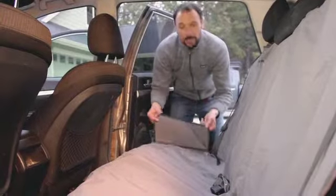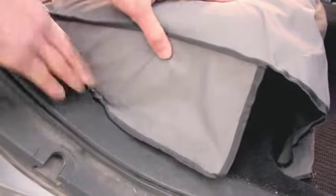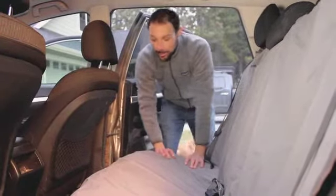Last, just make sure that the flaps on the outside are covering the outer edges of the seat. That's going to protect the seat from dirt and debris as the dog is jumping in and out of the vehicle. That's the Dirtbag seat cover in bench mode.